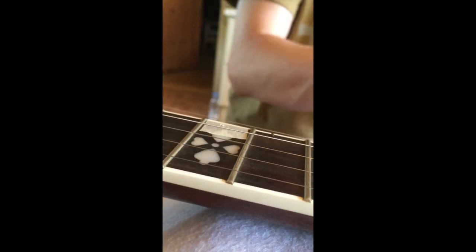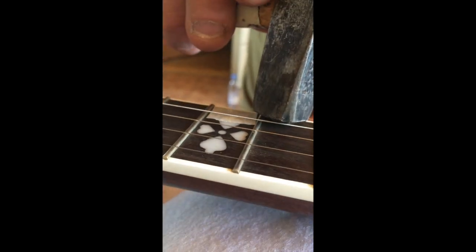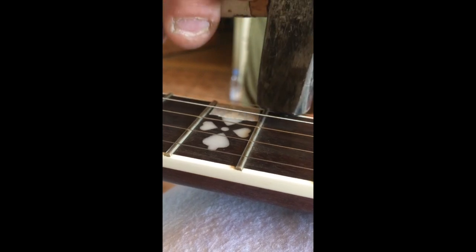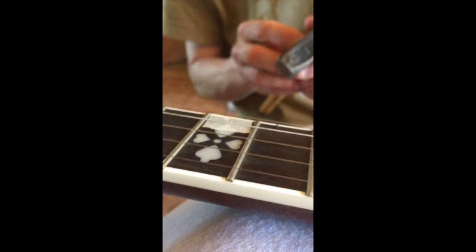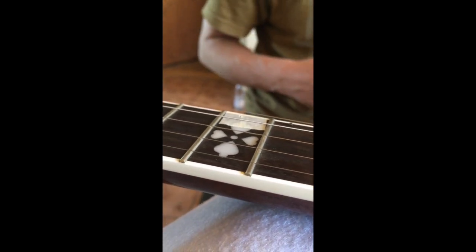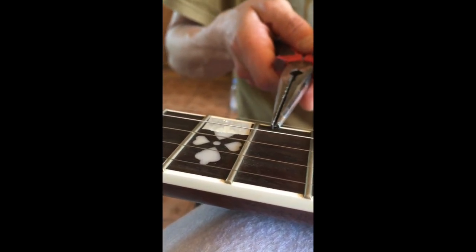We simply measure the height of the railroad spike by using the string as a gauge instead of a special tool. We're tapping very gently here, going along very slowly to make sure we don't dip the spike in too deep.